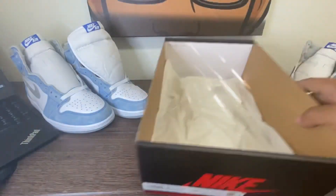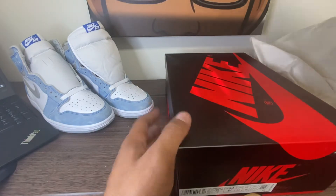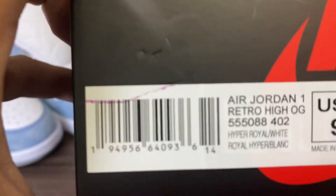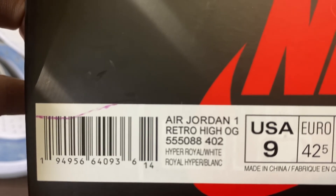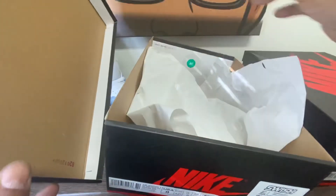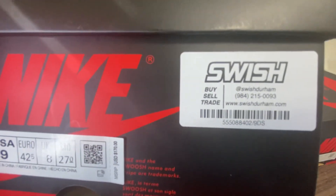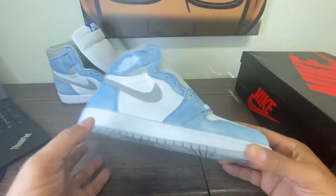Good to go there — you've got your normal tissue paper. Let's see what the retail box looks like. Air Jordan 1 Retro High OG, 555-088, same number, 402, Hyper Royal White. This one does have a green and white sticker in it. This is the retail box and it does have the green and white sticker. The paper is a little lighter. And there's your stamp. I got them here locally at a shop in Durham, North Carolina.